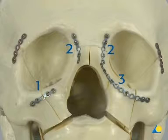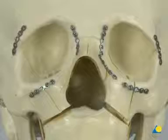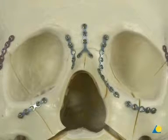The left orbital rim reconstruction can be achieved with either one long plate or a combination of smaller plates. In addition to, or instead of, the two small plates along the naso-frontal fracture, an inverted 0.5 mm thick Y plate can be used for further reduction and stability of this area.